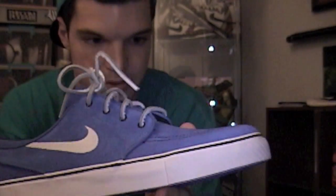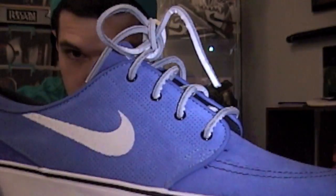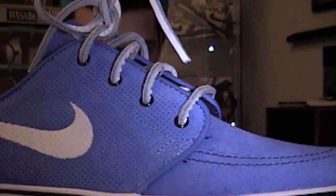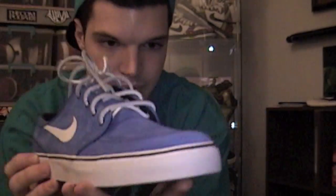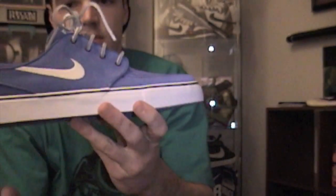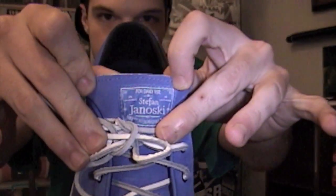So you have this same blue suede the entire upper. The mid panel has these little perforated holes in it that they usually don't do — they're going to start doing that I guess. White Nike stitched in. You have black stitching around the toe box, perforated holes inside there as well. And you have your blue tag with the same 'for daily use, Stefan Janowski.'